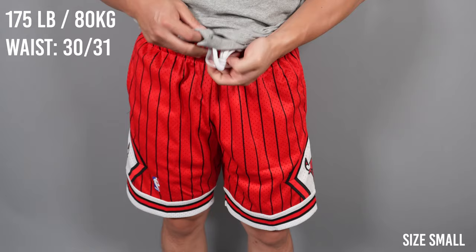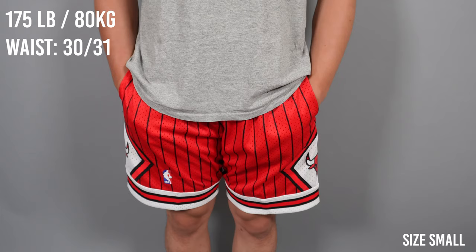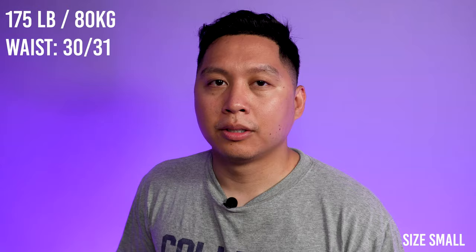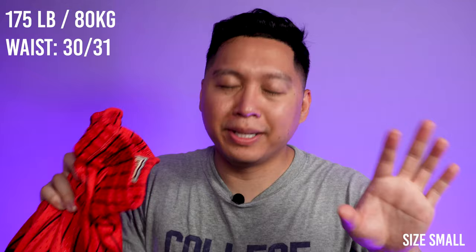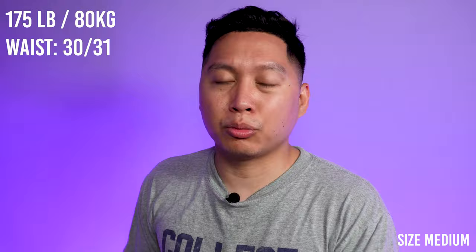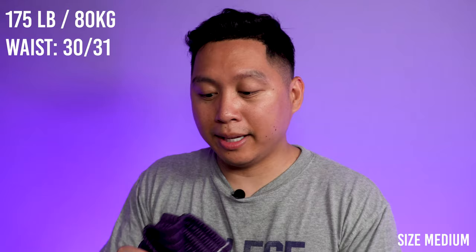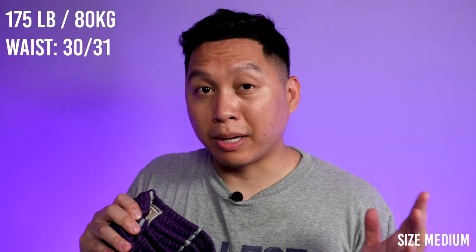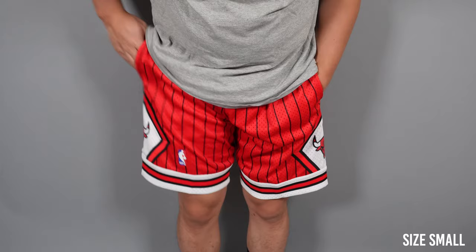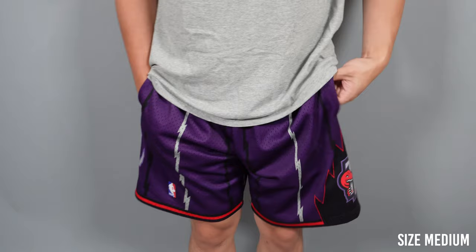There's a lot of elasticity in the waistband — maybe about three to four inches of stretch. So even if you buy a size small you could probably pass if you're a size 32, but I would stop there because if you're a 33 these may be a little too snug. The Toronto Raptors version measured a 15.25 inch waist, which multiplied by two is roughly 31 inches, and adding the elastic band leeway that's about a 35 to 36 inch waist. But if you are a 35 or 36 size waist buying a size medium, I would definitely suggest buying a size large. These shorts fit just above the knee — the size small measured at 19.75 inches in length and the size medium was 20 inches.